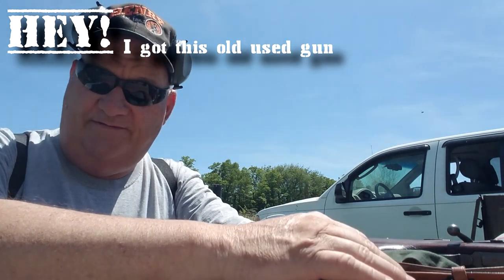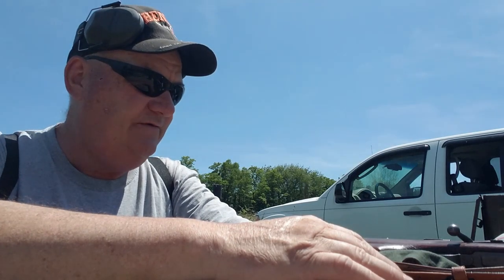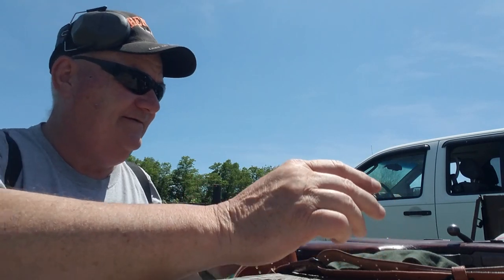Y'all, last afternoon, it's your buddy George Jones over at the Bergen gun range with my next installment. I got this OU's gun. I ain't had a drop neither. The OU's gun I got today is this guy.